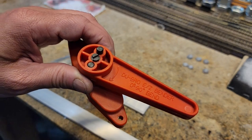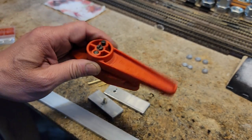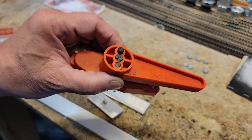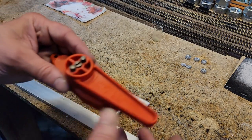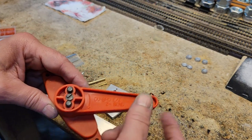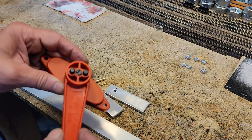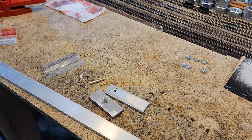This happens to be called the Dubrow Easy Bender. It's pretty neat — if you're using bigger wire it's really good. It's reversible, so on one side you can make a double bend in a wire. That's kind of cool. But all I want to do is be able to bend right angles and 45s.